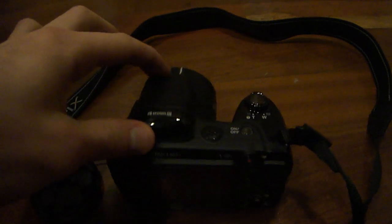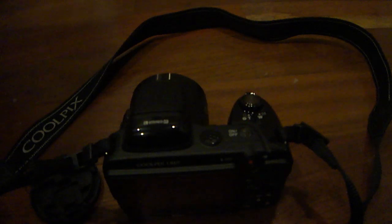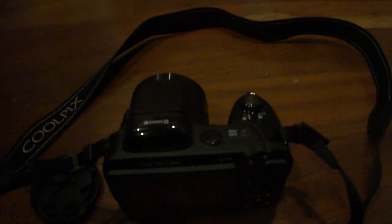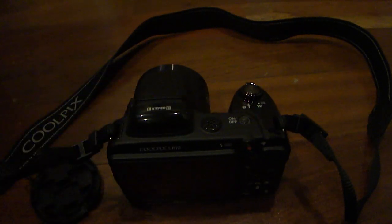The lens can focus using macro all the way up to 1 centimeter from the current object that you're trying to take a picture of, so it's got some very, very nice macro features. It does support face detection, as well as autofocus and auto white balance adjustment.